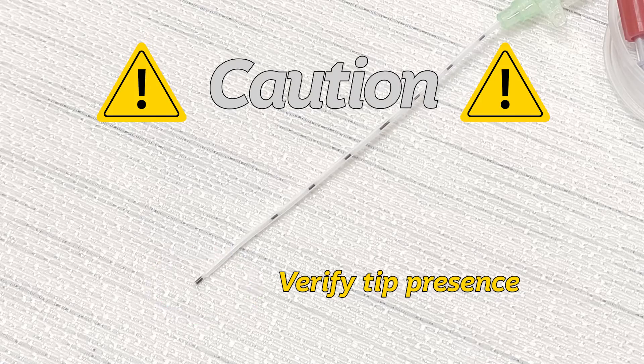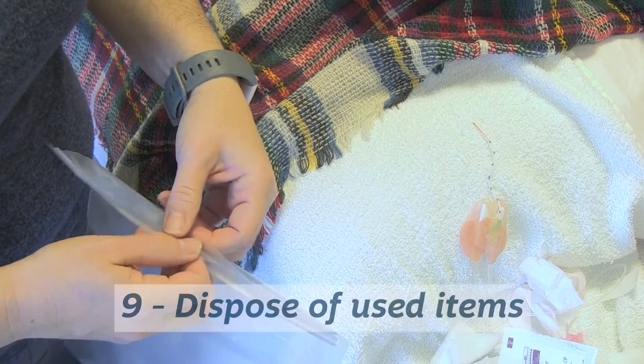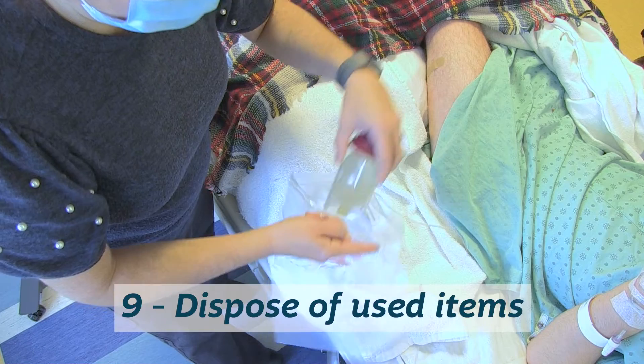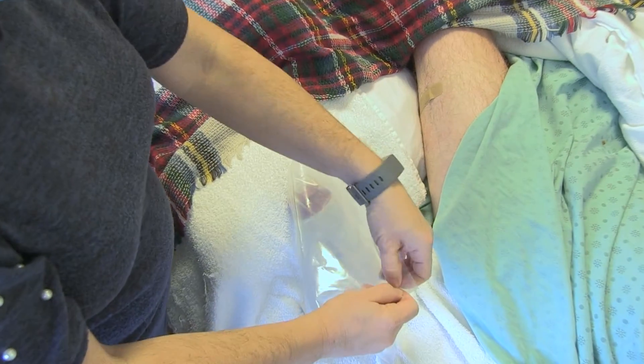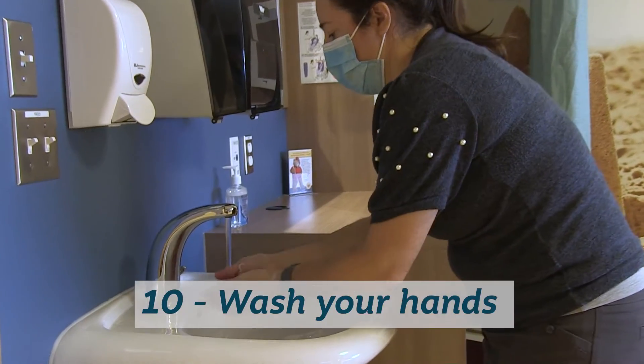Caution: if the color-coded marking is absent, call the number given on your discharge form. Step nine, place the catheter, dressing, and pump in a sealed bag and dispose of it in the garbage. Step ten, wash your hands.